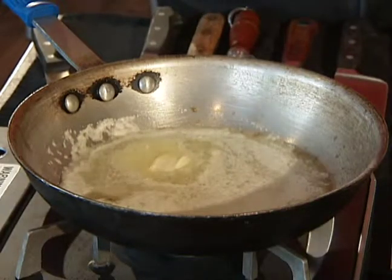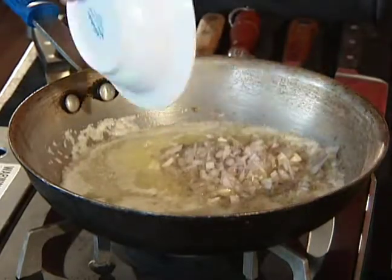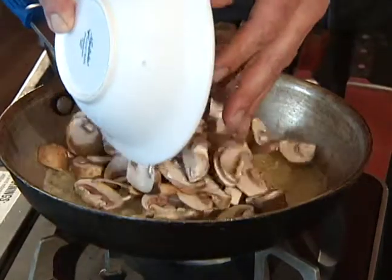First, we've thrown some cold whole butter right into the pan — it's just now melting and getting there. We've got one big shallot diced up, and we're going to sauté this real quick just until it gets nice and clear. Our shallots are ready, now we're going to go ahead and add our mushrooms.